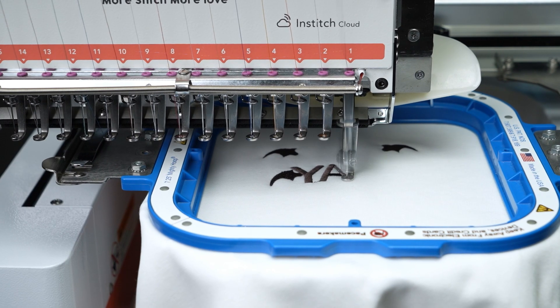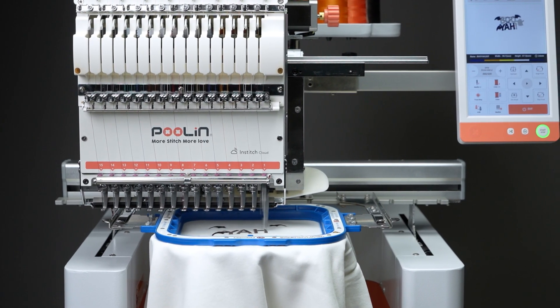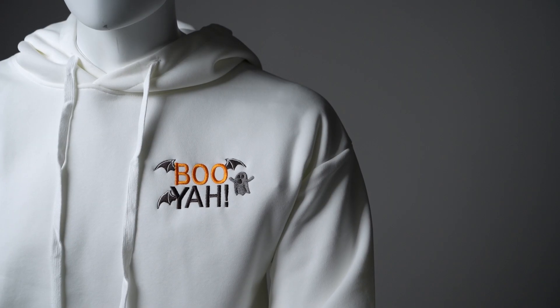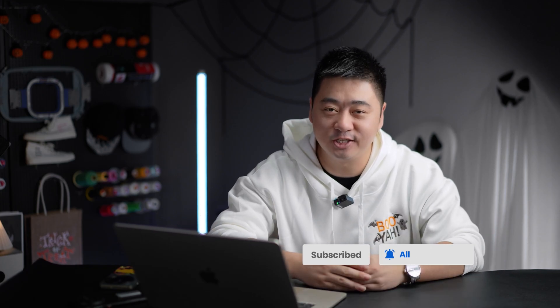Look at those flawless stitches and perfect alt lines — that's how a high-quality embroidered file is made. With unique designs like this, your Etsy shop can easily boost both value and profit. Want to learn advanced digitizing tips, connect with experts, or download more free commercial designs? Join the InStitch community today. Thanks for watching — now go turn your creativity into the next bestseller. Happy stitching!